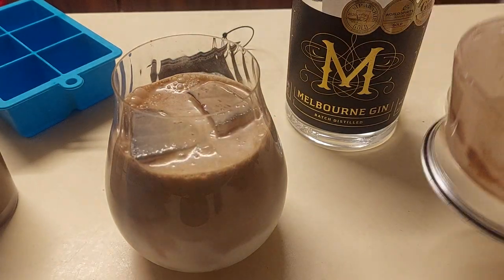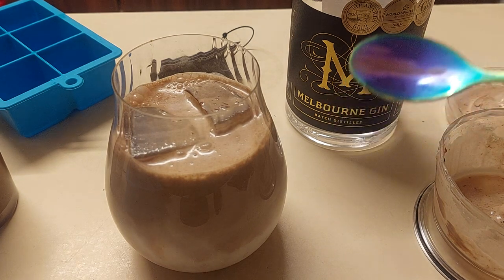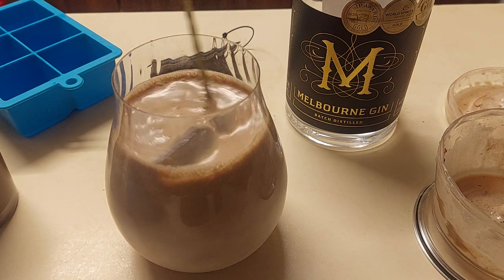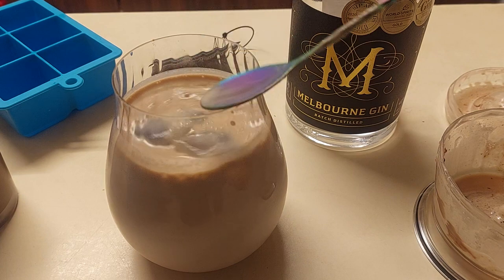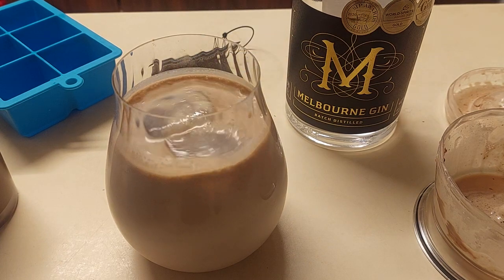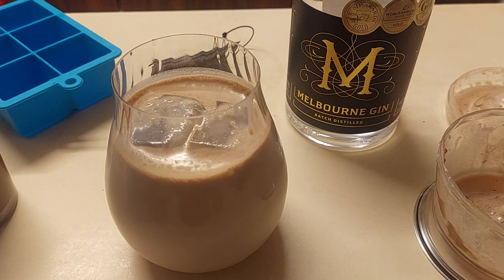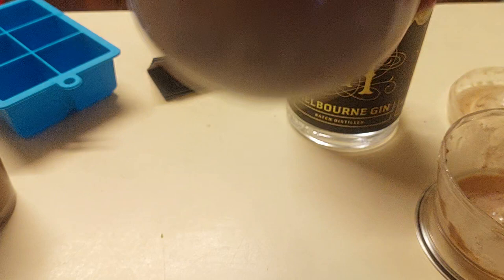Look at that baby! I successfully licked clean my stirring spoon — mostly. Give this baby a stir, it's ice cold. Honestly, if you do not like chocolate, you cannot be a friend of mine. Let's see how this works as a vegan version.